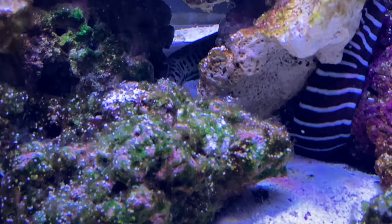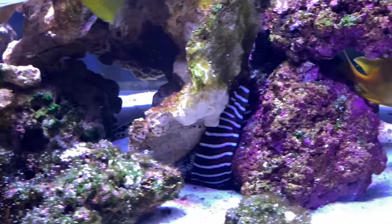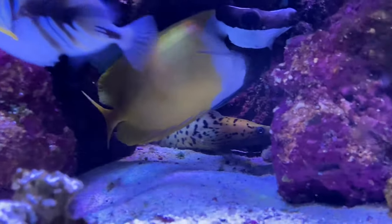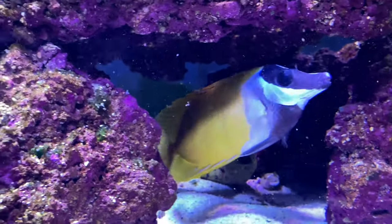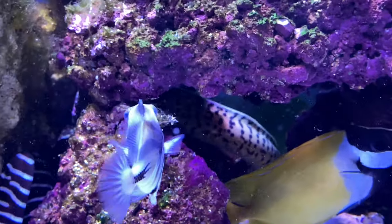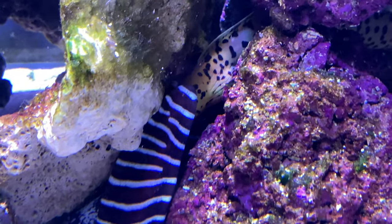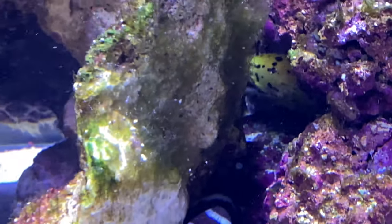I cannot wait to show you the feeding videos with these eels. He's hungry — why do I say that? Because it looked like he was about to eat the fox face. Might have been a warning, like 'don't mess with me.'